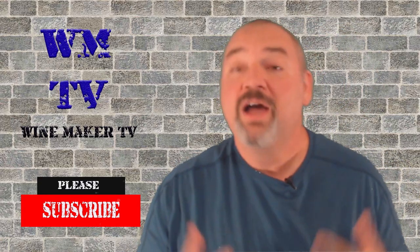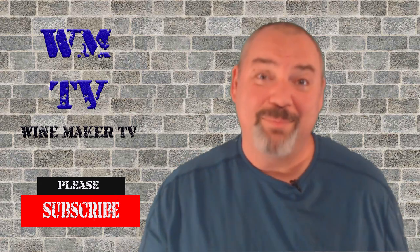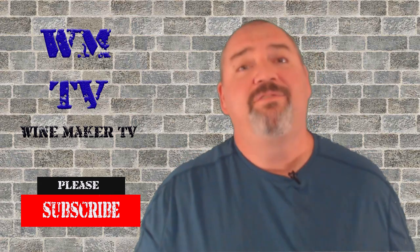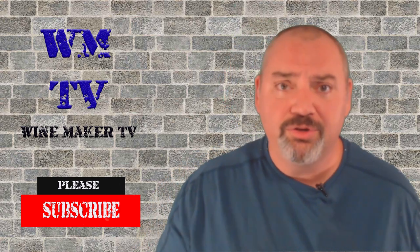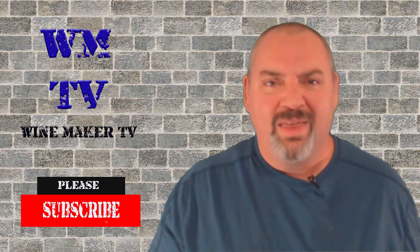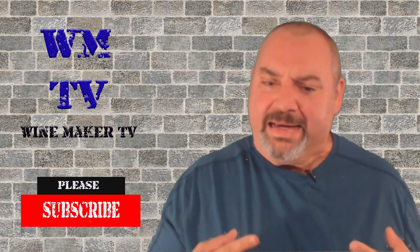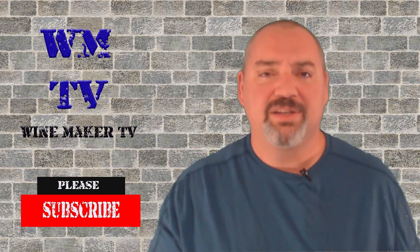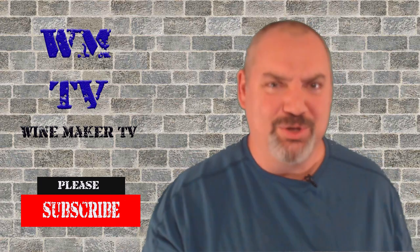Hi, this is Chris and welcome to Winemaker TV. If you like wine, cider, or mead and you want to learn how to make it for yourself, this is the place for you. If you are new here, please hit that subscribe button and the bell notification so you'll know every time I come out with a new wine and a new video. I'm going to show you how to get some key equipment for cheap or free, so stay tuned.